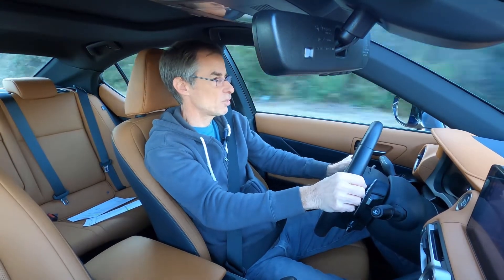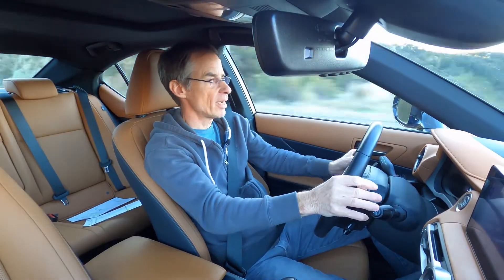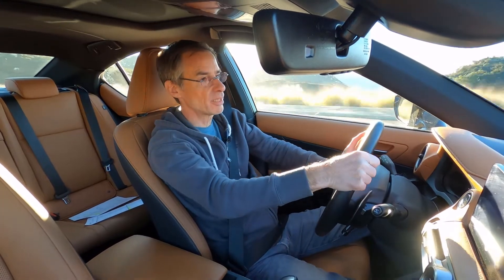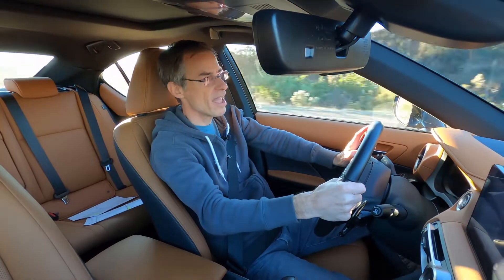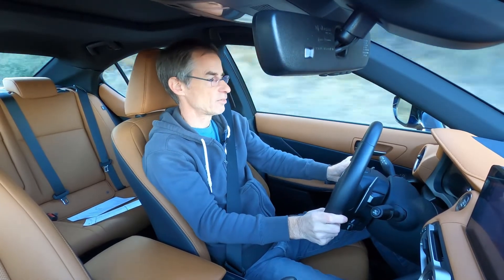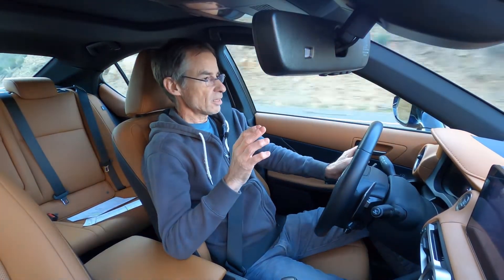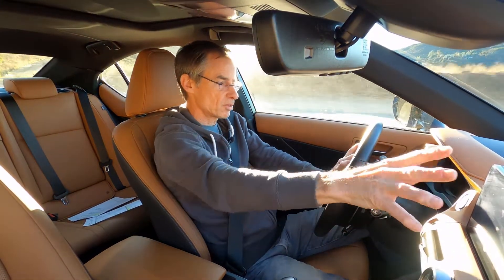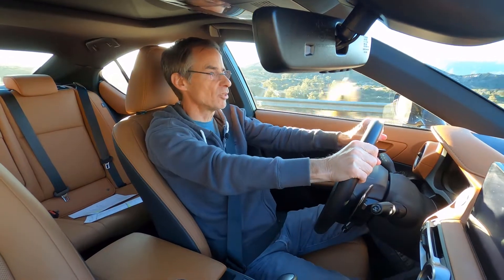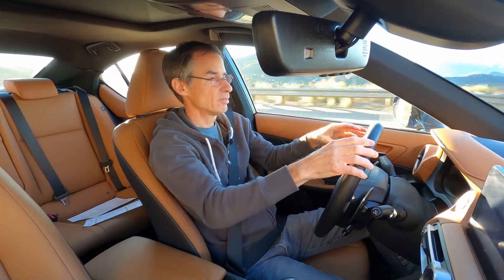Speaking of a twin turbo, there was an ISF version of this car with that glorious V8 — that's going to go away. I'm hoping Lexus will throw a twin turbo six in here with 400-plus horsepower, because I think that could be quite good and might give the M3 a little run for its money. The ISF was quite heavy, especially with that V8 upfront, and couldn't quite compete with the AMG Mercs and the M-series BMWs. I'm really glad Lexus is still building these sedans in a world of crossover craziness.